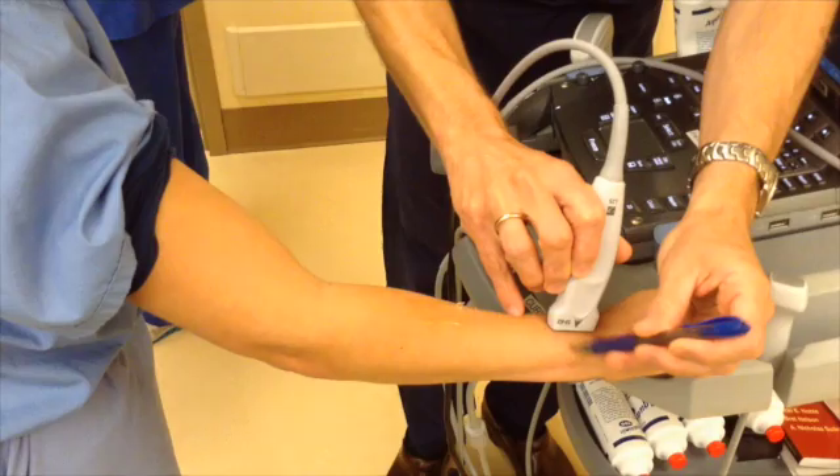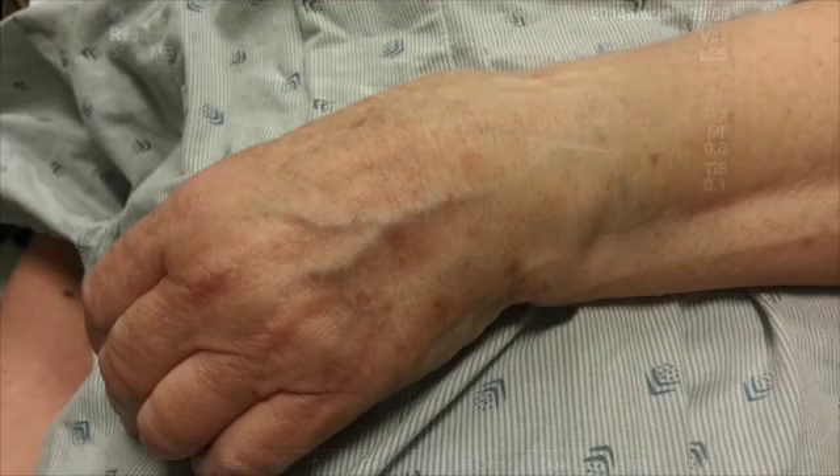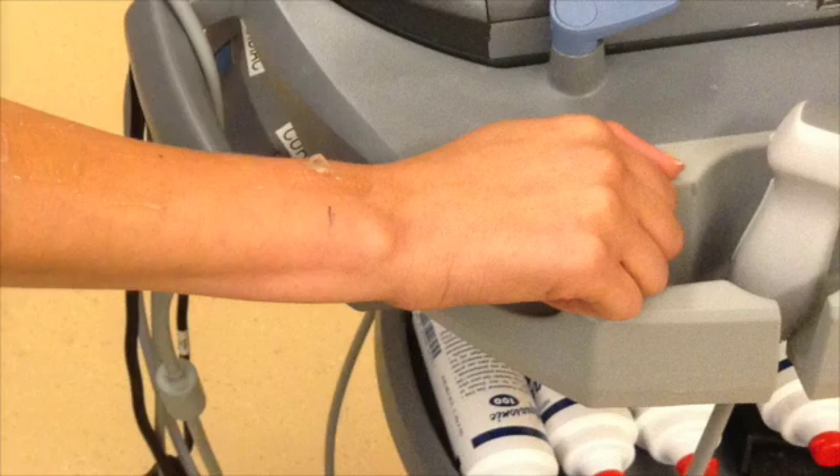Perform the hematoma block in standard fashion with your needle entering obliquely into the fracture site. Perform your reduction in the standard manner and make the patient's wrist look just like new.